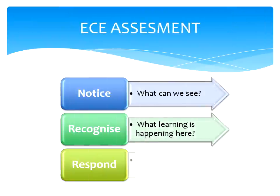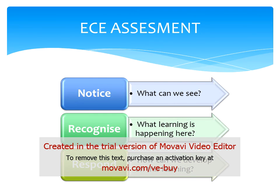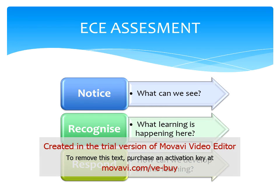We notice the child's interests, we recognise the child's learning opportunities, and respond by extending their current interest. From this notice, recognise and responding, we can do our programme planning so we can document what's next in children's learning through their interests. Assessment should be a two-way process. Children are participants in their own learning, and this enables children to grow as competent and confident learners.